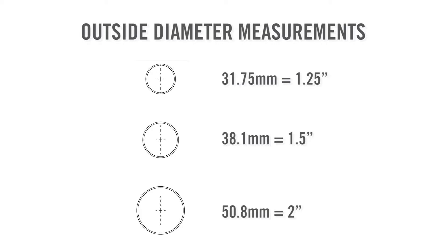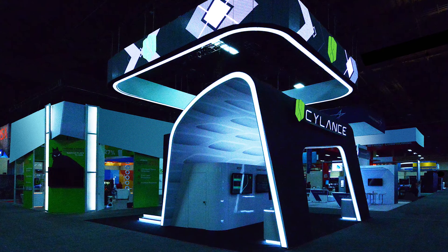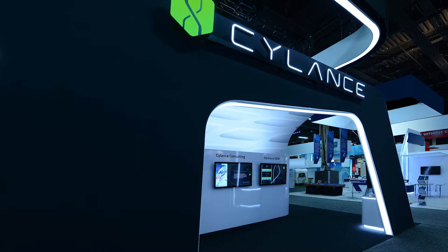The system's aluminum tubing is available in three standard diameters. Generally, the bigger the structure, the bigger the tube diameter used to build the structure.